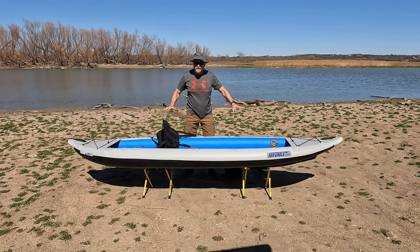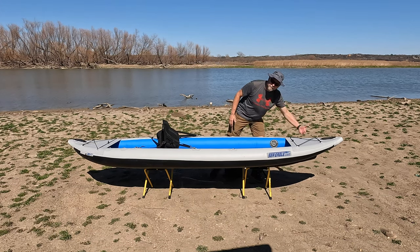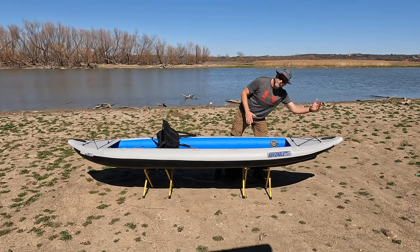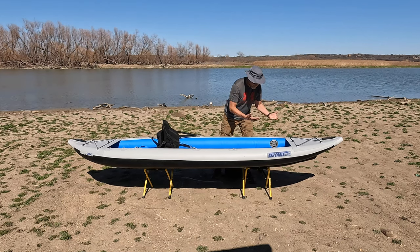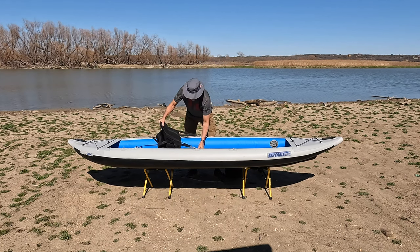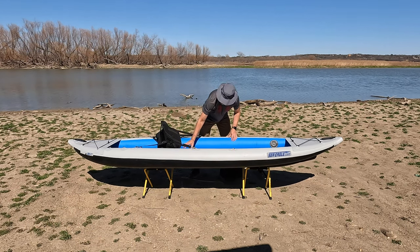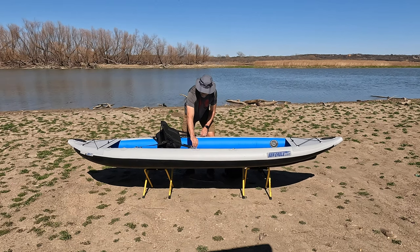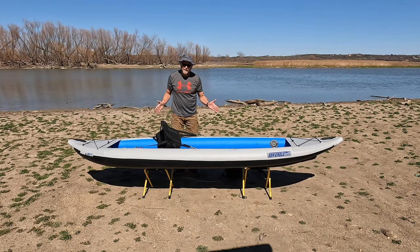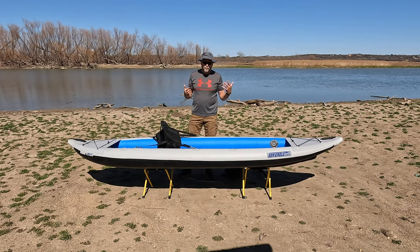This is the Fast Track, fully assembled and ready to get out on the water. It has an upswept bow, which makes it nice for encountering waves — you don't get a lot coming over the bow like in a lot of hardshell kayaks, because of all the flotation built into this kayak. This is the 385 FT, and it'll hold one paddler with the seat, or if you have two seats, you can click the seat up to the forward D-rings, put another seat back at the rear D-rings for tandem paddling.